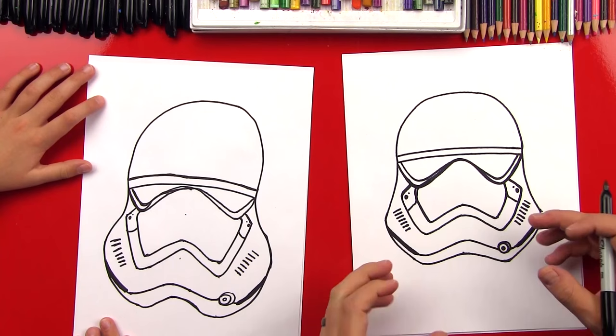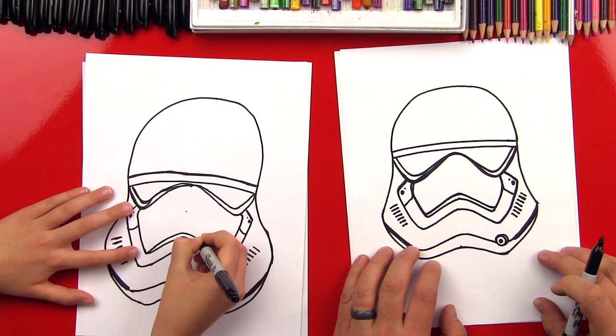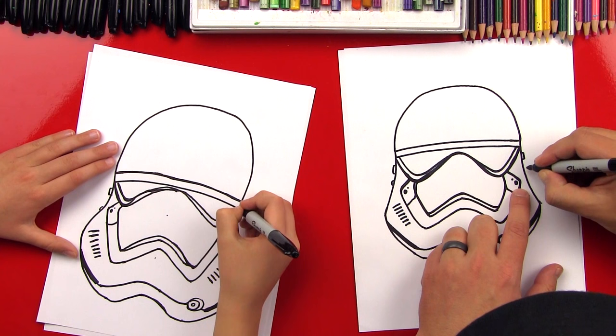We're almost done. Let's do one more W right here on the end of his nose piece — this is to make it look like it has some thickness. Just a few more little pieces. We're going to do a little C shape right here, and then a smaller one right below it. We'll do the same thing on this side — a little backward C, and then a smaller one.